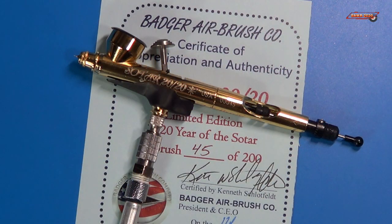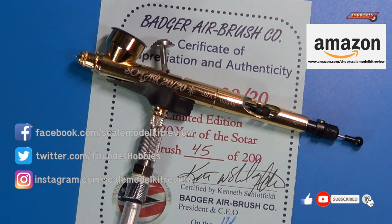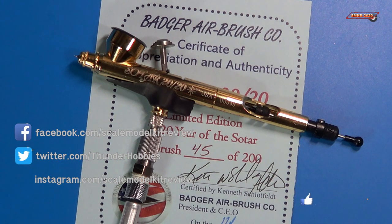And there you have it. That was just a quick video on how you put on a high roller trigger on a Badger SOTAR 2020 airbrush along with a quick disconnect fitting. If you like this video please give me a thumbs up, please subscribe to my channel, hit the bell for all notifications. Happy modeling everybody and take care.